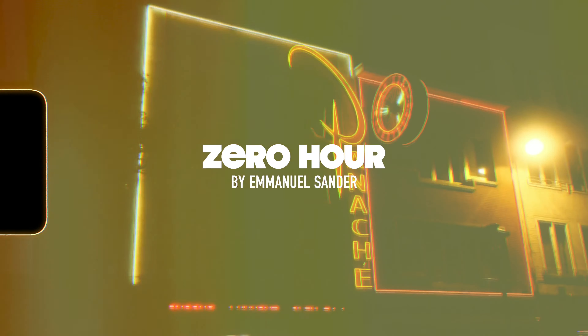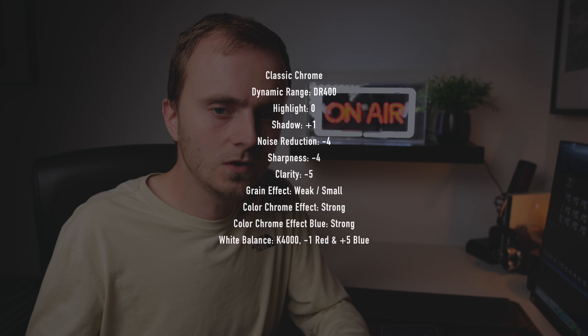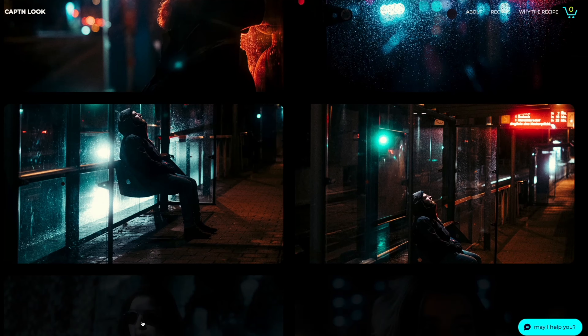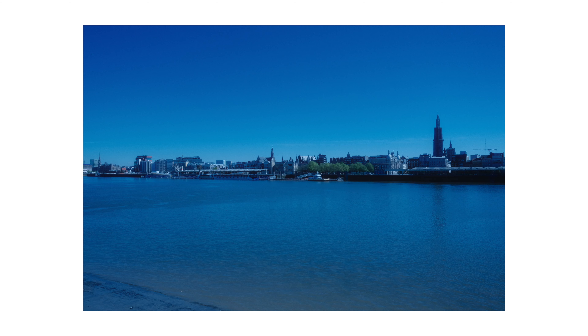First up we have a recipe by a guy called Emmanuel Sander from Germany. His website is so good and he has a whole bunch of different recipes on there. The recipe we're looking at is called Zero Hour. It has a very cold colour balance — 4000 Kelvin — so if you take photos during the daytime they look very cool. However, this is a recipe that has been made for night photography.